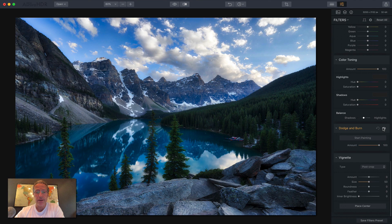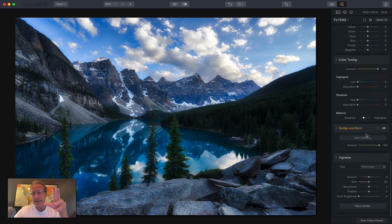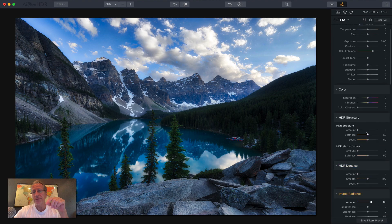Before and after — it works great. It's a wonderful tool to have. I've been using it on every image, along with vignette and all that. Tons of cool filters, lots of good stuff.